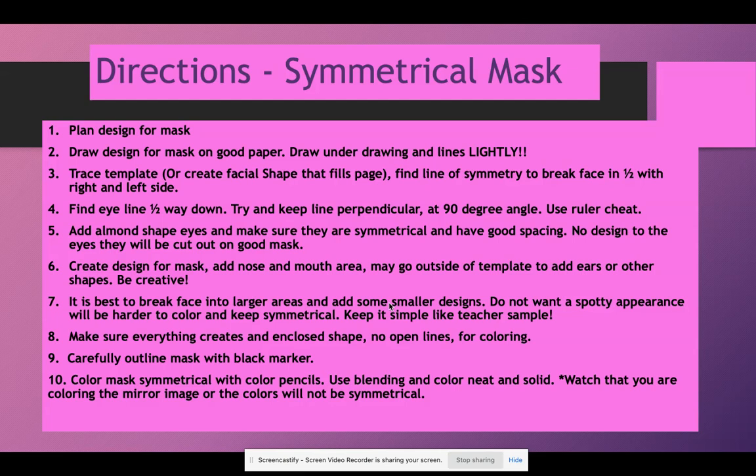Add almond-shaped eyes — make sure they are symmetrical with good spacing. No design to the eyes; they're going to be empty, either colored in black or cut out. You may add eyes elsewhere on your mask, but the main eyes will be empty with no design inside them. Create a design for the mask and add a nose and mouth area. You may go outside of the template, adding ears and fur designs or other elements outside the original shape.